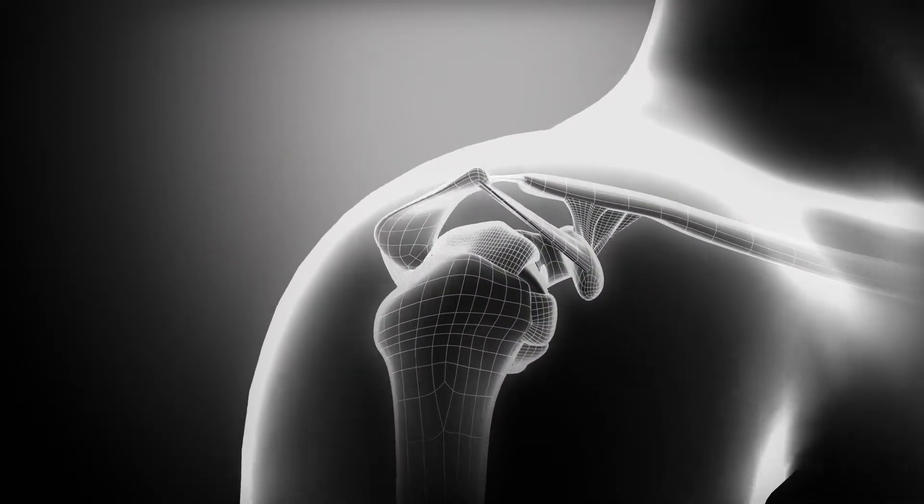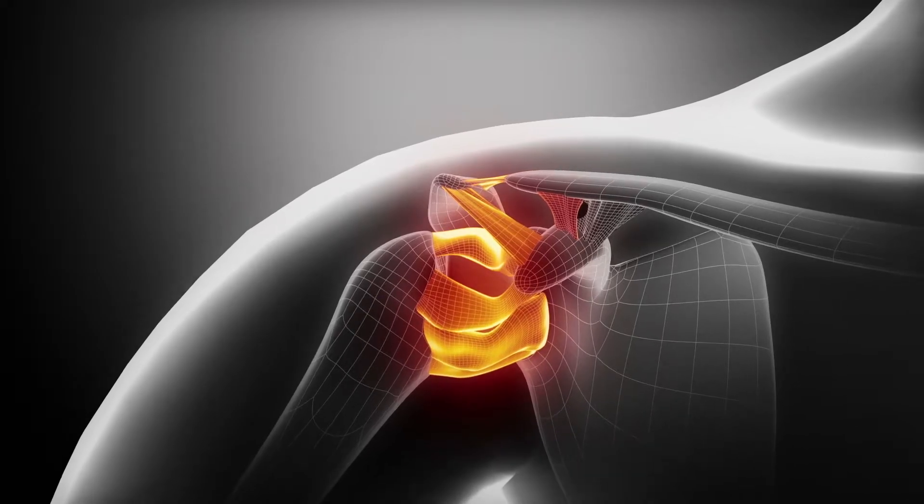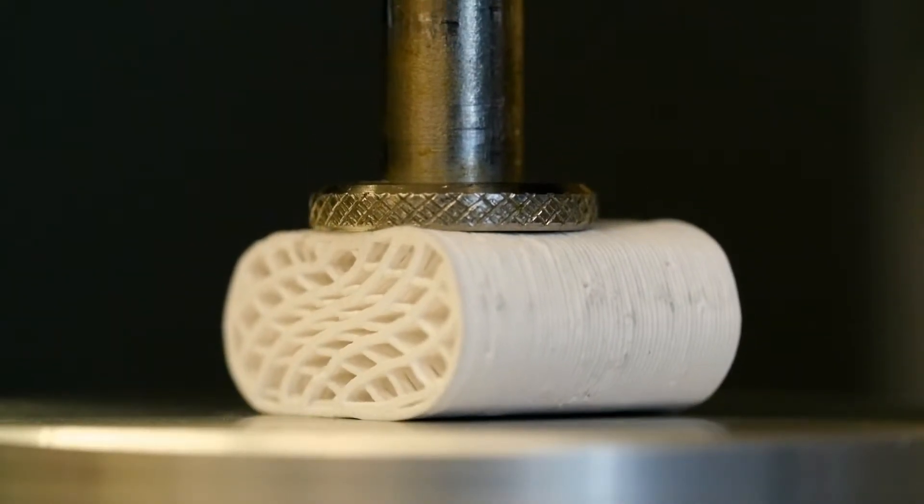But what if Dr. Shah could have ordered up a 3D printed shoulder, customized to spec just for her? What Rommel and Adam have done is they've created something very unique, very innovative, and a game changer in many aspects. In essence, they've created a synthetic bone.